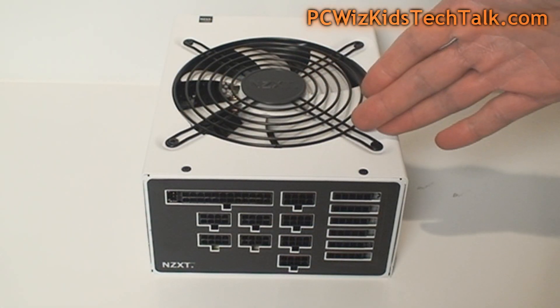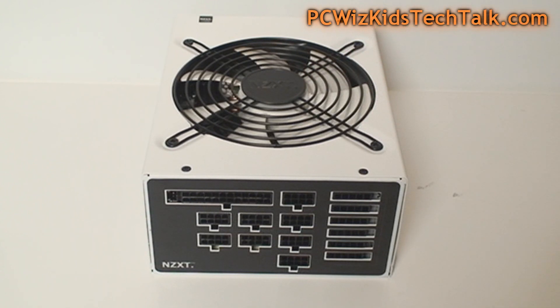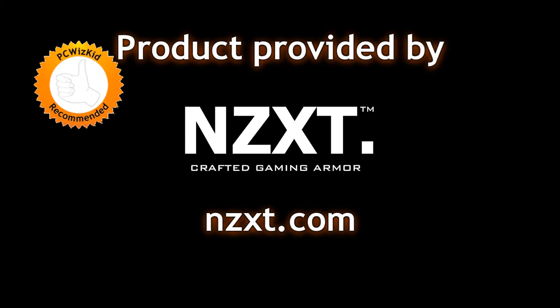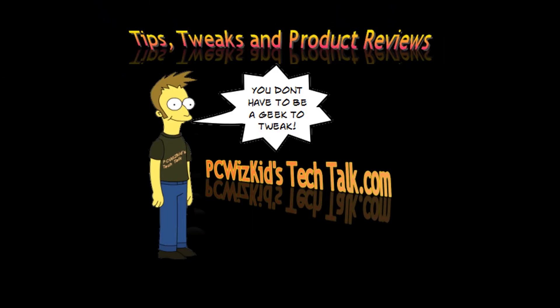Very nicely done by NZXT for their first fully modular power supply — definitely recommended. I'll add a purchase link below if you're interested, and I'd like to thank NZXT for providing the unit. Comment below with your thoughts, and thanks for watching.